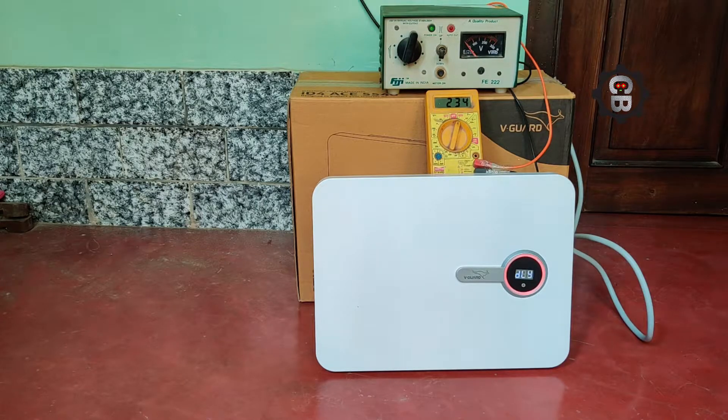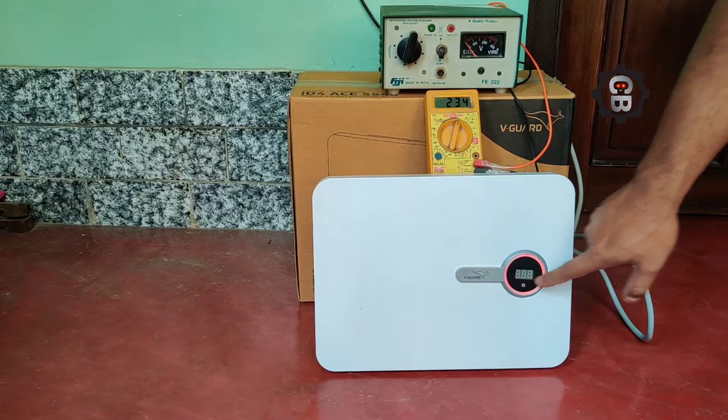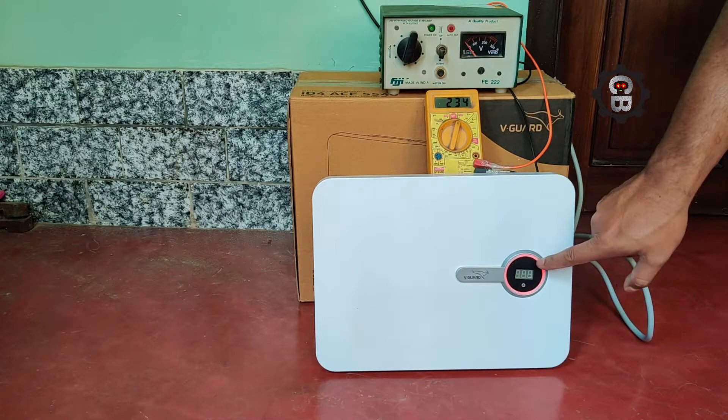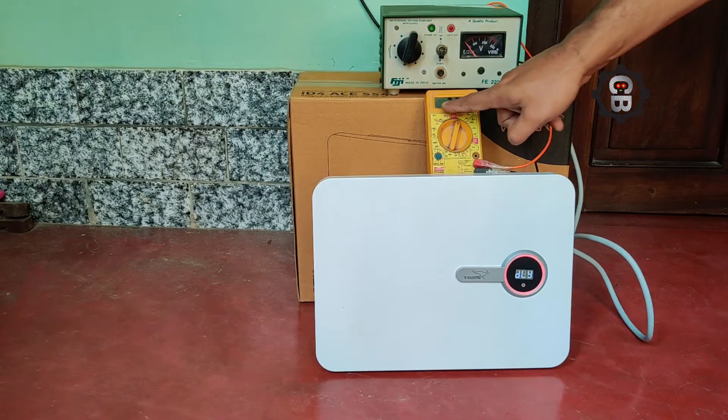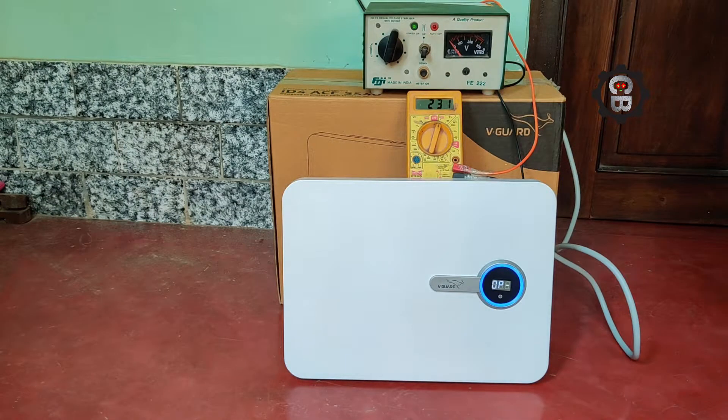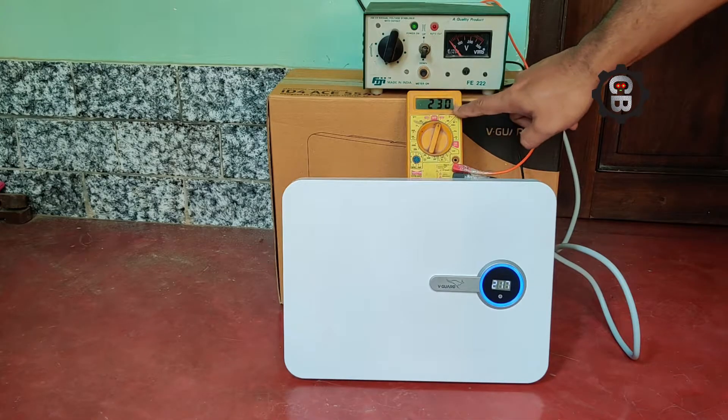It is showing 233 volts. Here in this white stabilizer it is showing a delay. After the delay is over, we can check the output voltage. Now the line voltage is 231 volts.